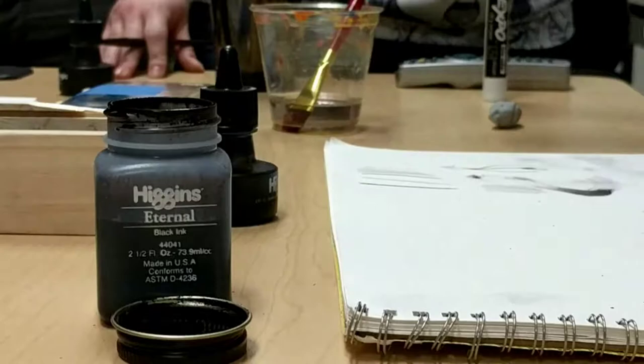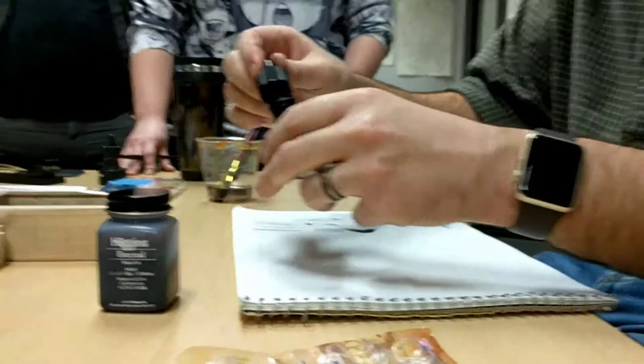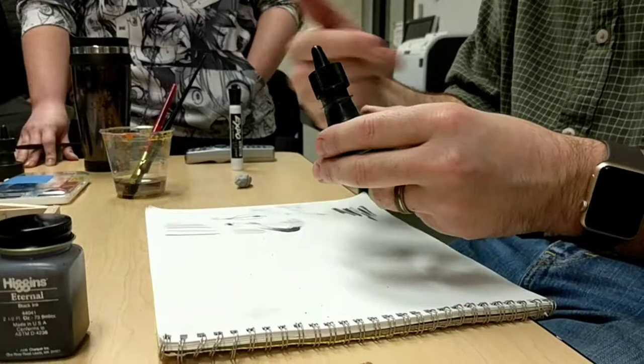I think Alex was the one that wanted to see this. If the ink is not filled all the way or it's having a hard time reaching in there, remember water can help dilute it a little bit more.